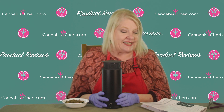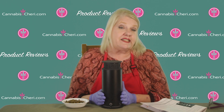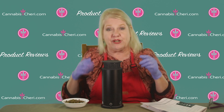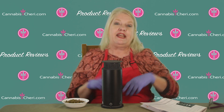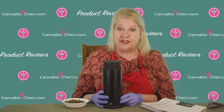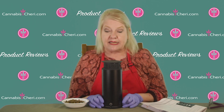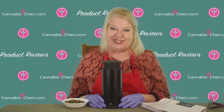Today we are going to talk about decarboxylating your cannabis in the Noids Pot. If you don't know what decarbing is, there's going to be a link to a tutorial below. In a nutshell, it's heating your cannabis to a precise temperature in order to fully activate the cannabinoids like THC and CBD. Lab tests show that for maximum potency in your cannabis edibles, you'll want to decarboxylate it first — and the Noids Pot can help you do that.